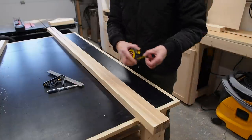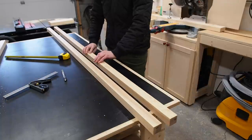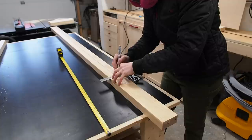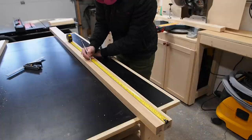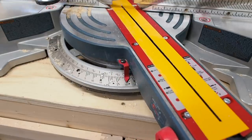With the test complete, it's time to get started on the posts. Measuring from the top, I made my first mark and carried it across both posts using a combination square. I could then rotate each post, make another mark, and repeat for the third and final mark. Next, I set my miter saw to 30 degrees and locked it in.